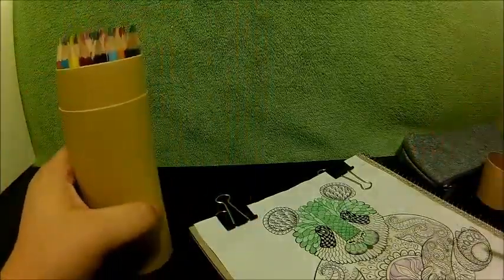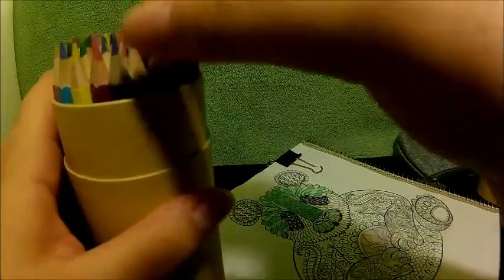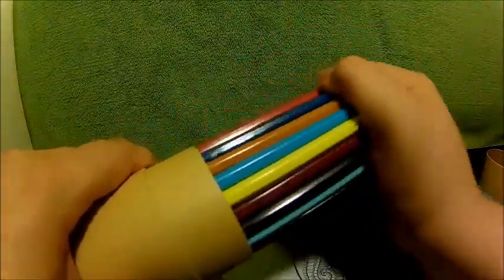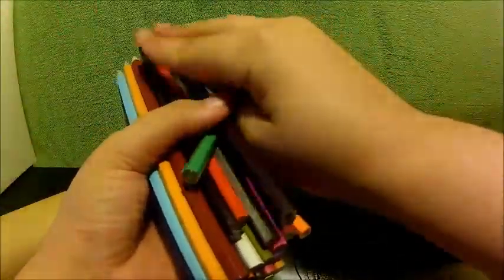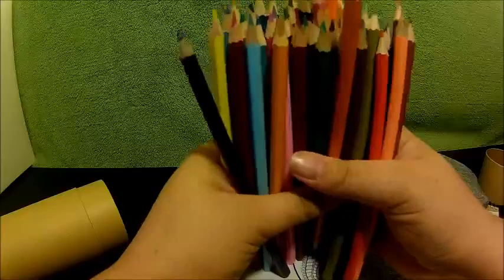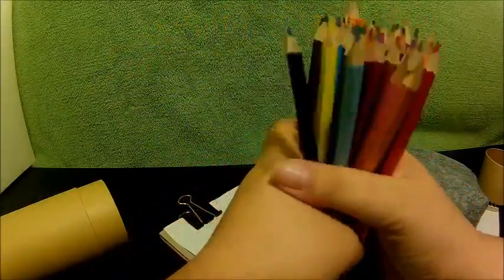I also wanted to show you guys the case. I'm going to take all of these out. As you can see, it comes with a wide variety of colors — from darks to pastels, the vibrant colors — all very nice.